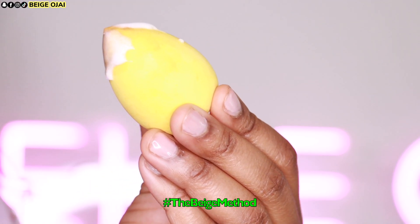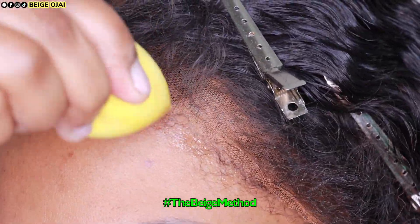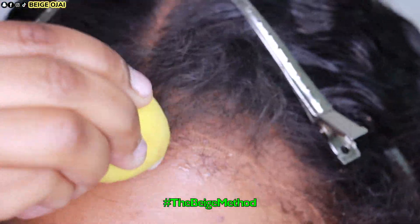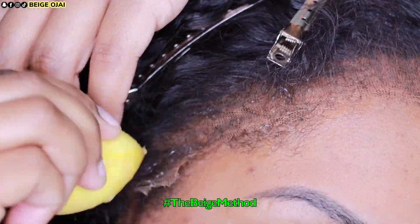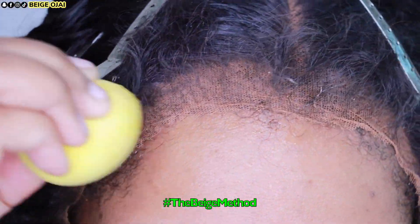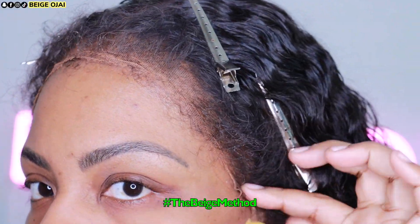To install this wig, I'll be doing my method of the makeup sponge and adhesive. I'm basically going to grab my makeup sponge, spray some adhesive on the makeup sponge, and then dab that product into the very edge of the lace. Then I'll put my headscarf on for about 10 to 15 minutes to allow everything to set.